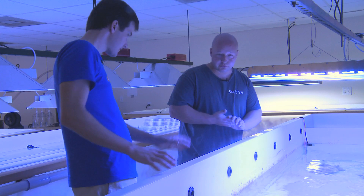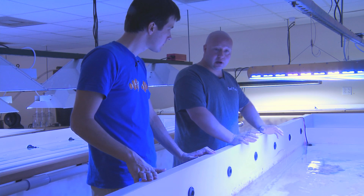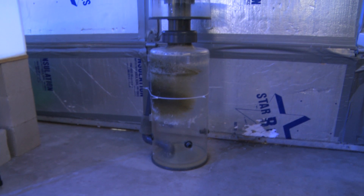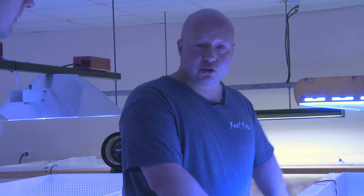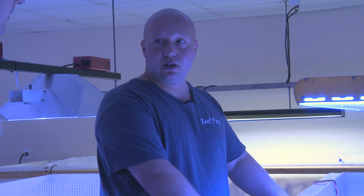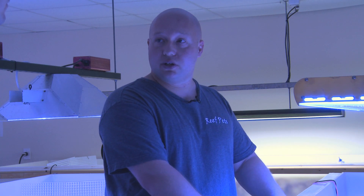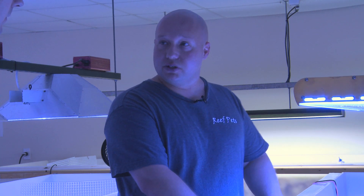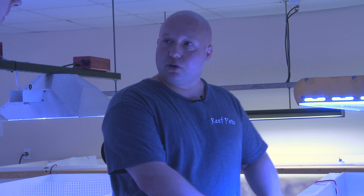Is there a protein skimmer on this tank, or is it just a tank? When we have coral in here, we do run a Reef Octopus protein skimmer on the tank. Now, do you dip your corals in any way before you bring them in? Once we get the coral in, we open up the box, take all the bags out, and start floating the bags in this water to temperature acclimate. From that point, we take all the coral out of the bags, place them in containers that have iodine or peroxide, depending on the coral itself. We dip them typically anywhere from five to ten minutes, depending on the type of dip. Then we rinse them with salt water and put them into the quarantine tank.